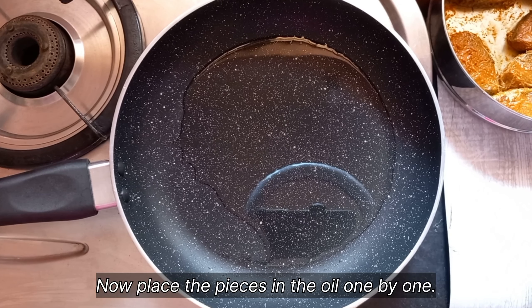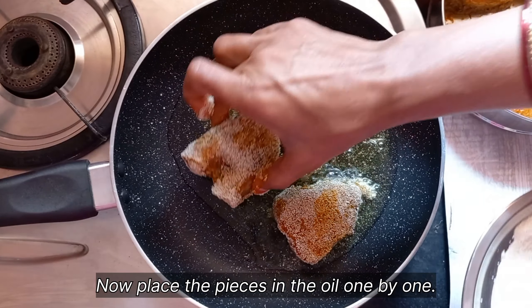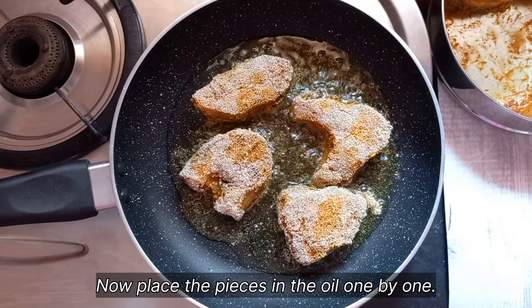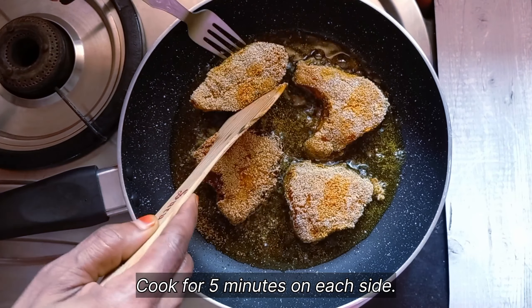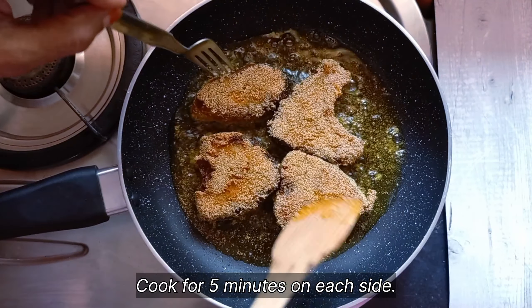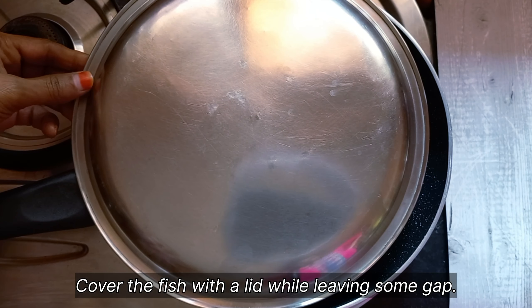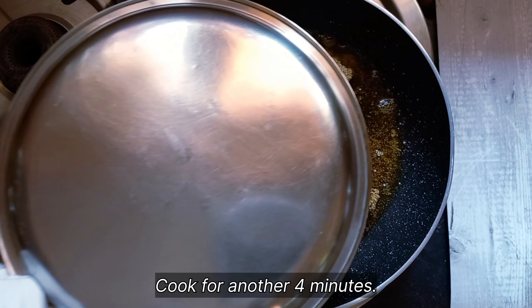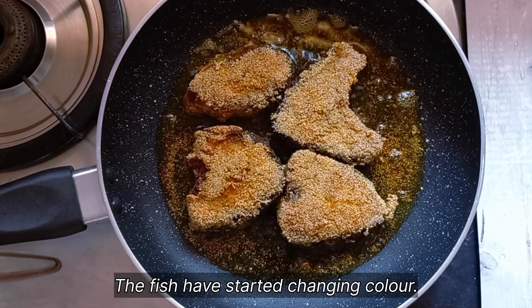After coating them, place the pieces of fish one by one in the oil. Be careful as you lower them into the oil and maintain a low to medium flame. Cook the fish on a low flame for 5 minutes on one side, then flip them to cook the other side for another 5 minutes. You will slowly observe that the color of the fish pieces is changing. Now cover the fish pieces with a lid while leaving some gap and cook for another 4 minutes.